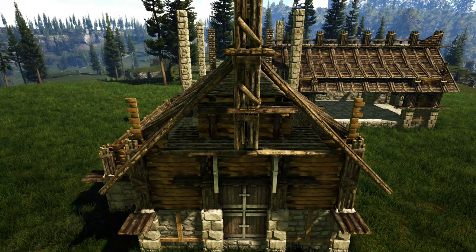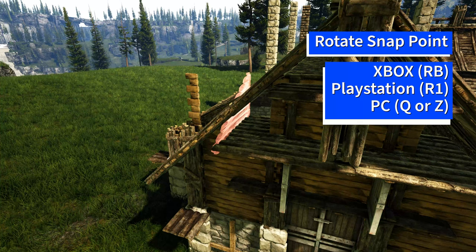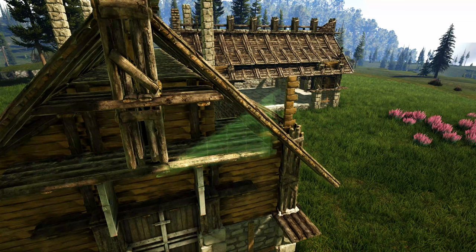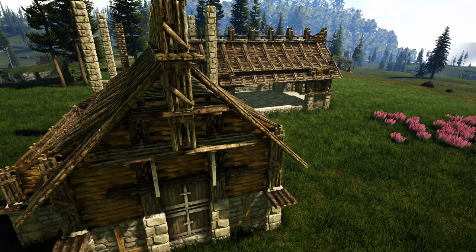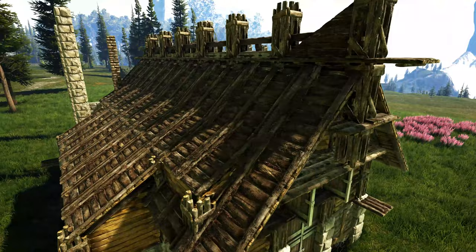Next come to our end where we have those wooden double door frames — on the left one get out a sloped wooden wall right and rotate through the snap point until you get the one that is replacing the double door frame. Get out a sloped wooden wall left and do the same thing on the right side. Now come to our side where we have this opening and fill it in with sloped wooden roofs. Go ahead and repeat this step on the other end of the build.